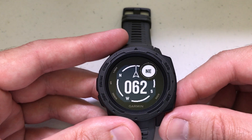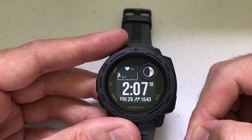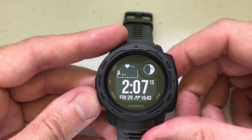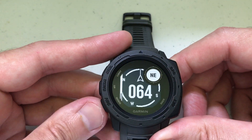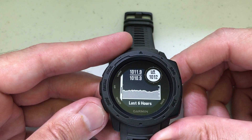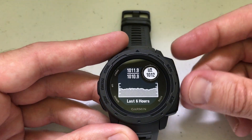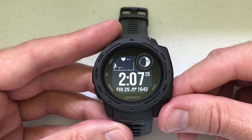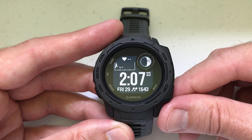Once you're done with the ABC feature completely and want to get back to your watch face, just press the back button. So it's very easy. Just press and hold the ABC button, use up or down to navigate to whatever you're trying to see, use the GPS button if you need to adjust any settings or do any calibrations, and then use the back button to get back to the main screen. That's a quick look at the ABC widget and how to get to it. I hope this helps — let me know if you've got any questions.